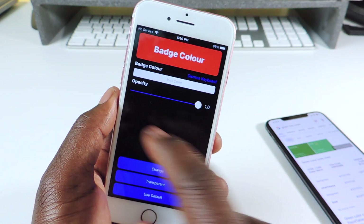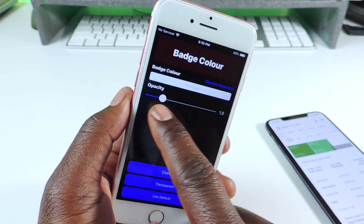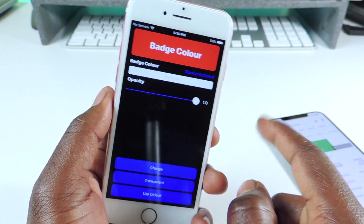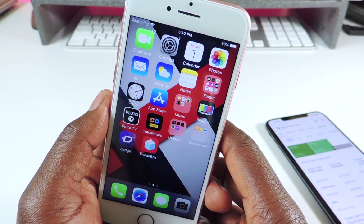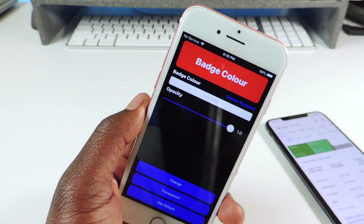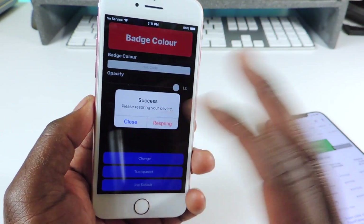You can also do Transparent — this is also the opacity setting. If you want to dim it, make it kind of transparent, or keep it full. Let's try transparent — you can see it's totally transparent; you can still see the notification numbers. Now we're gonna go back to Default.